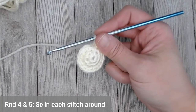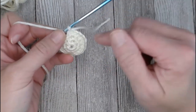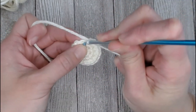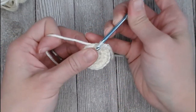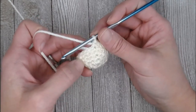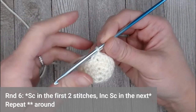For rounds four and five, just put one single crochet in each stitch around. You will end both round four and round five with eighteen single crochets. Going straight into that first stitch, single crochet all the way around. Once you've finished round five, move your row marker.